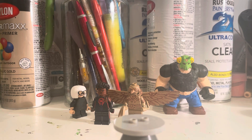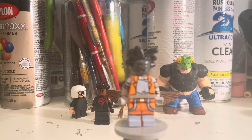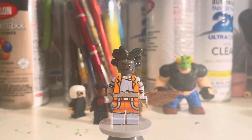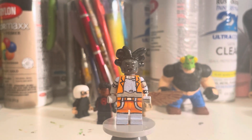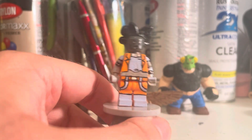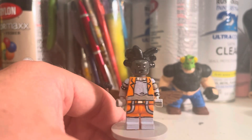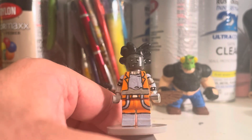Next we have Hobie Brown, aka Spider-Punk. I'm actually really happy with this custom. You might look at him and think he looks weird — and that's intentional. Instead of making a standard version, I gave him a weird color scheme because throughout the movie he flashes between a whole bunch of different colors. He's mostly black and white with pops of color. I based it off a specific frame where his jacket looks bright orange, he has hints of blue, and the rest is gray — so that's what I went with.